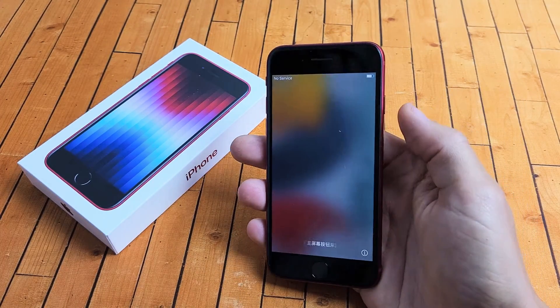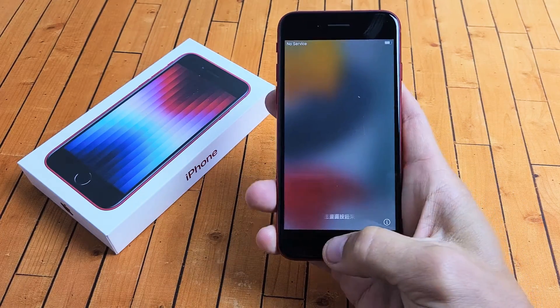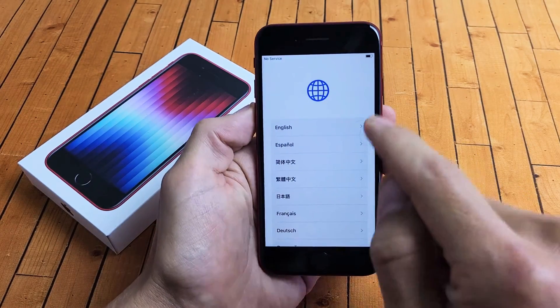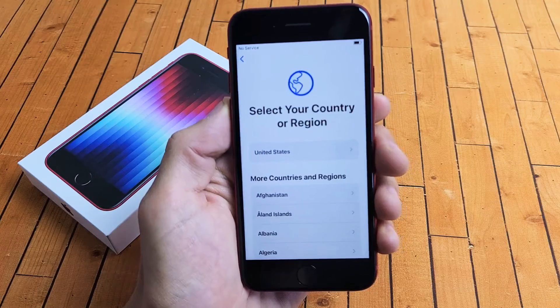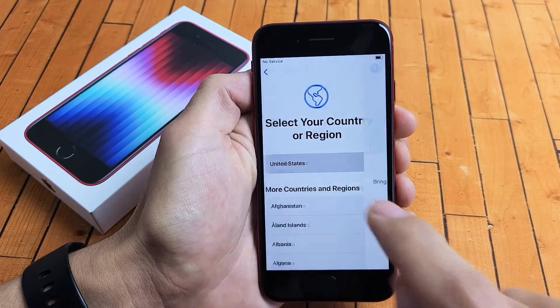First thing is go ahead and turn the phone on. Press and hold the power button until it turns on. Once you're on the screen, tap on the home button down here and we're going to choose our language. I'm going to go with English, then select your country or region — I'm going to go with the United States.